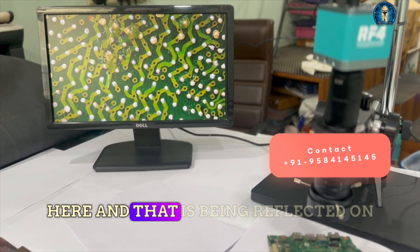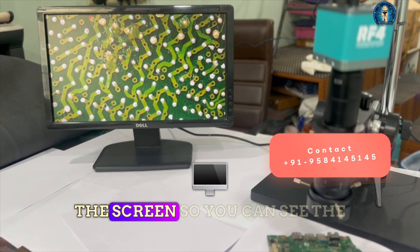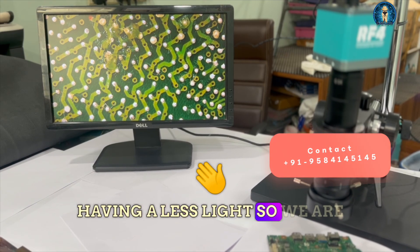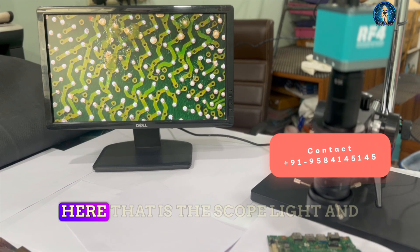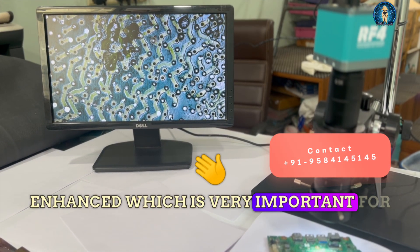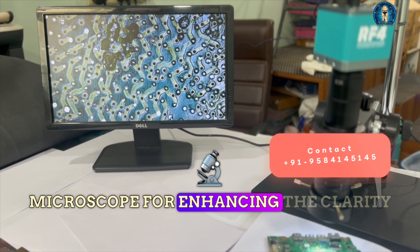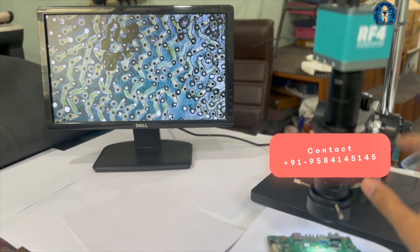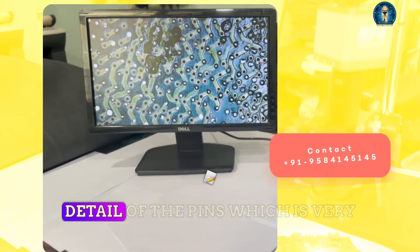The motherboard is being reflected on the screen. You can see the screen is a bit low on light, so we are going to power on the scope light over here. You can see the clarity has been enhanced, which is very important for any microscope — enhancing the clarity of the picture.